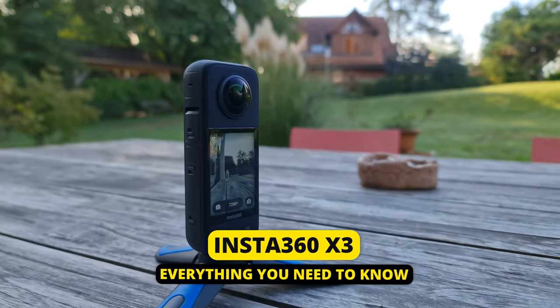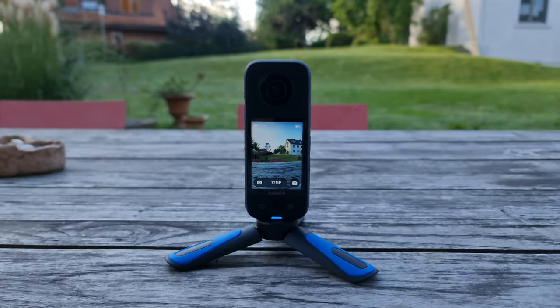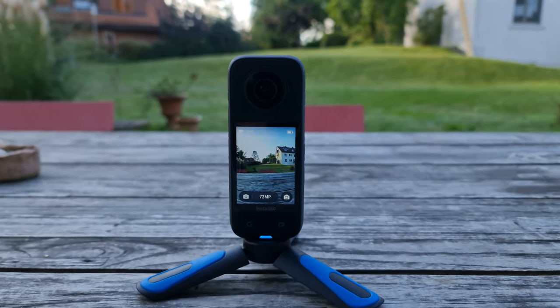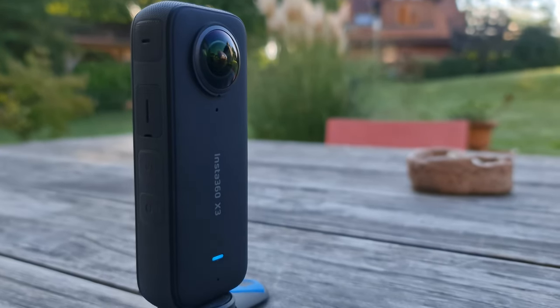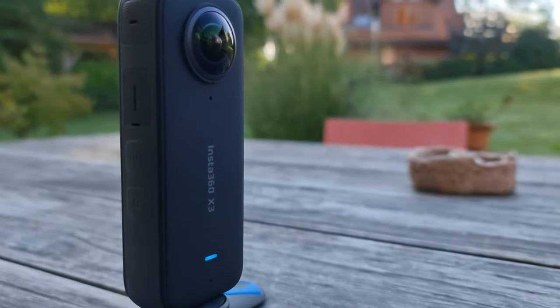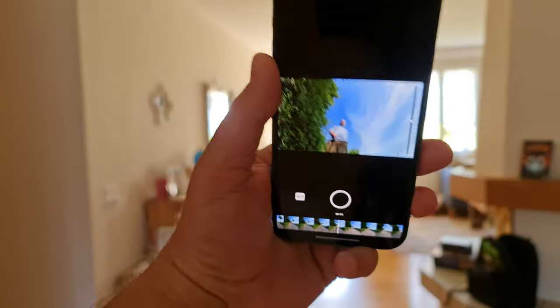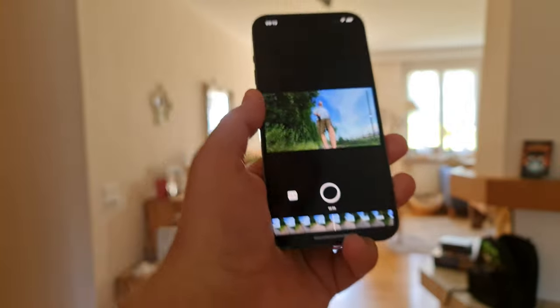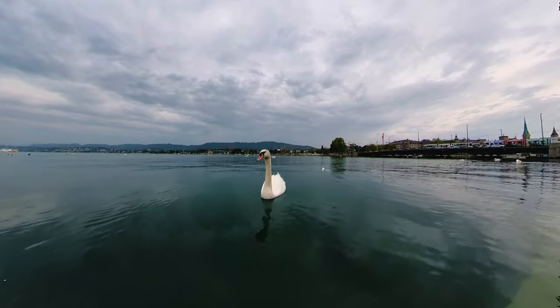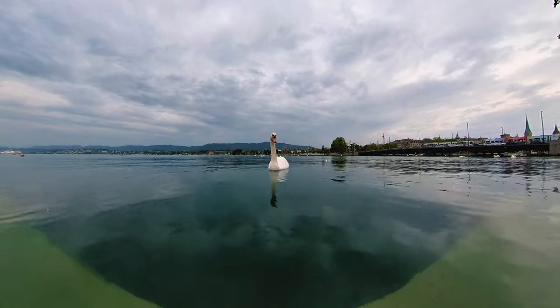This is the video where you learn everything you need to know about the Insta360 X3 action camera. The X3 is one of the best cameras for shooting 360-degree content. These cameras allow you to shoot videos and photos of everything, and then later you or your audience decide what they want to look at. These cameras can also capture shots which are pretty much impossible to achieve with regular cameras.